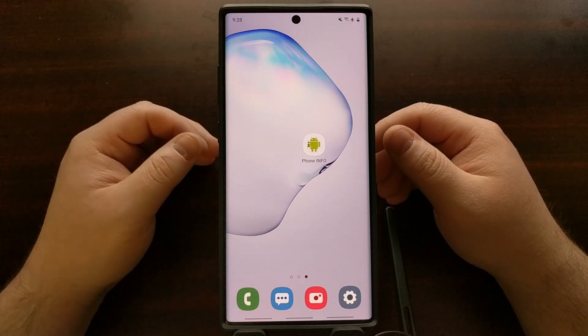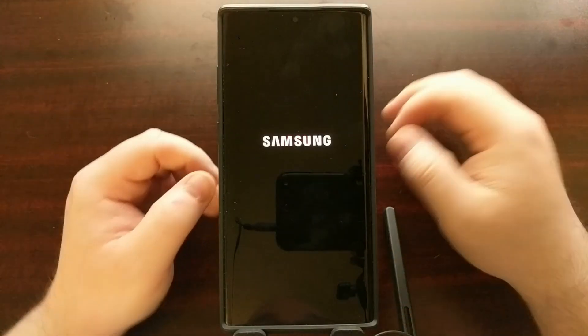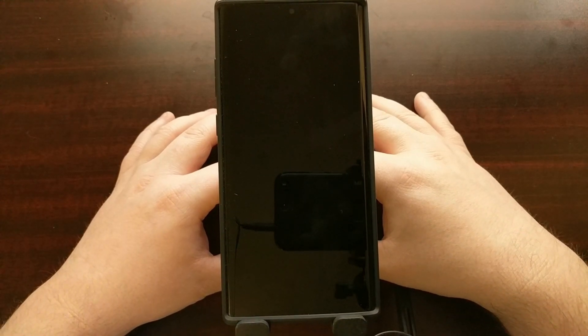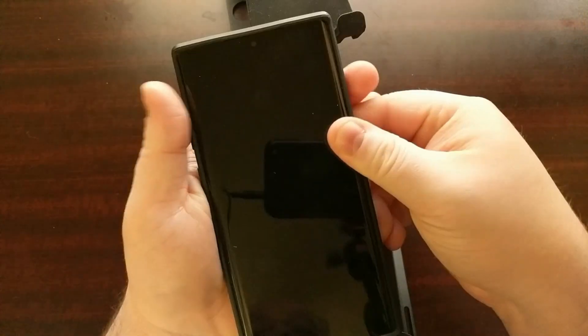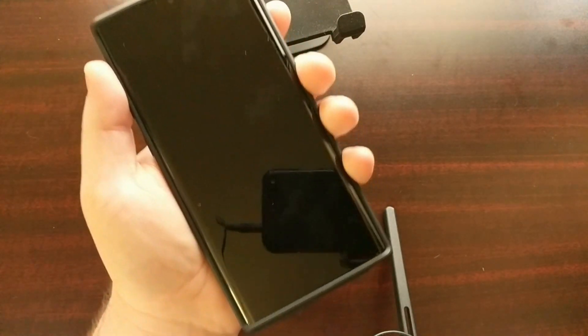So instead of using the Phone Info app, which may or may not work for you — go ahead and give it a try — I'm going to show you the more reliable way. To do that, we first need to power off the Galaxy Note 10 and boot the device into download mode.